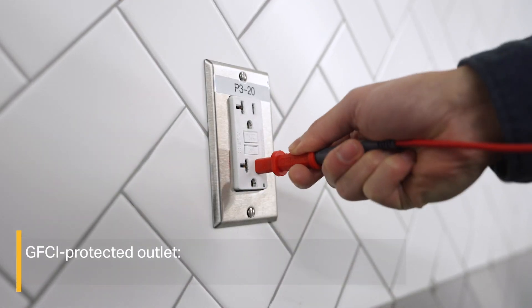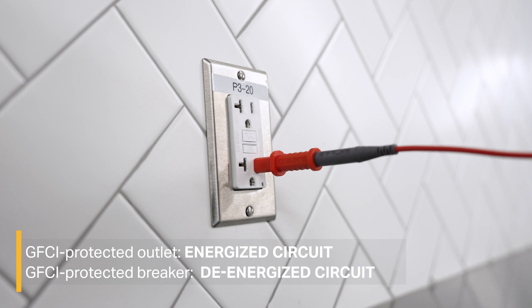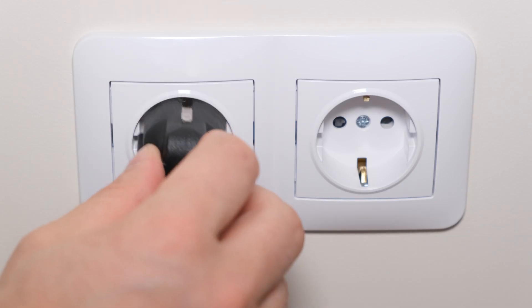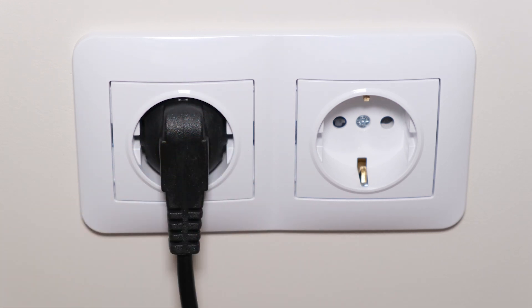If you're working with a GFCI-protected outlet, the circuit needs to be energized. And if you're working with a GFCI-protected breaker, make sure the circuit is de-energized to avoid tripping the breaker. However, if you're working with RCD-protected outlets commonly found in Europe and other countries outside the US, connect the alligator clip of the green test lead to a neutral wire on a different branch of the same circuit that is protected by the same RCD as the line or phase wire.